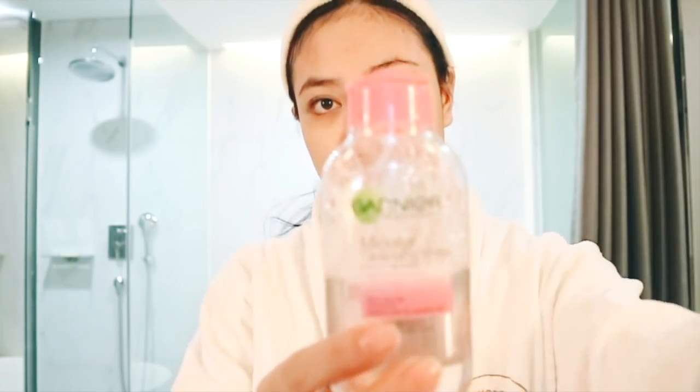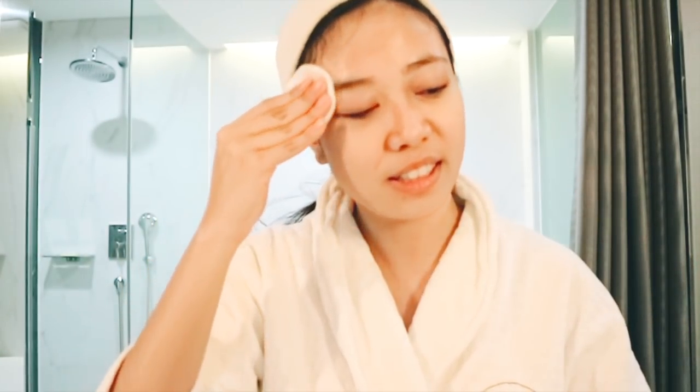Next I'm going to take a cotton pad, soak it with micellar water — I'm using this one by Garnier — and run it through my skin just to remove any makeup or dirt that might be left and wasn't removed by my cleansers. It's kind of like triple cleansing; I just want to make sure all the dirt and makeup on my face is gone.